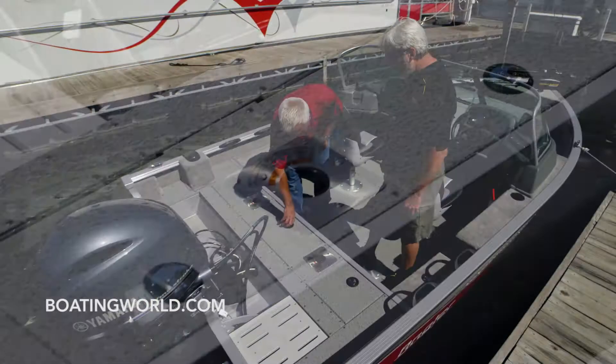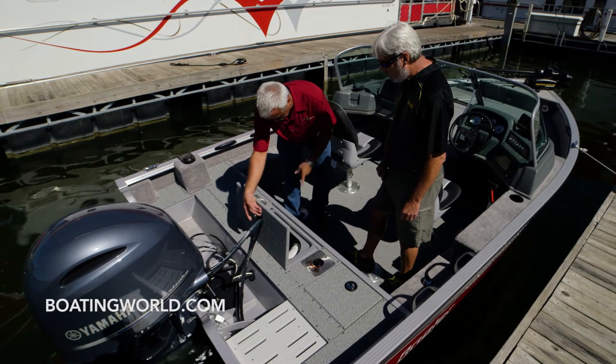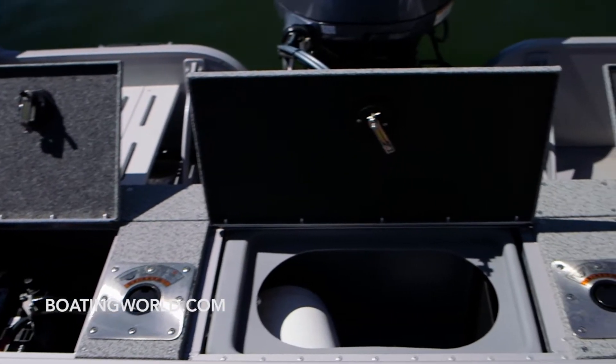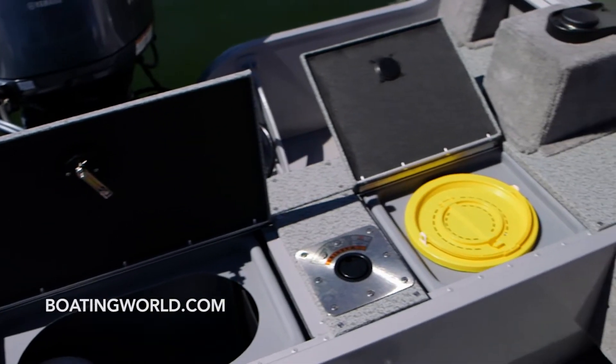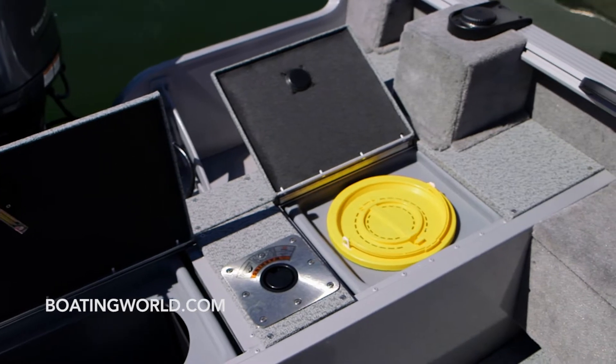There's a very large live well in here along with a bait bucket. This compartment here is for the bait bucket, and this is a large live well, with a second one also in the front.